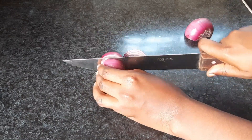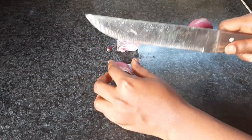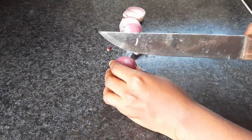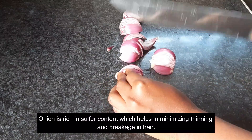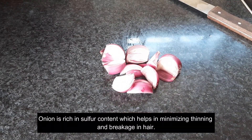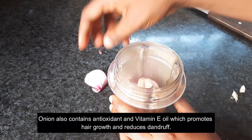Welcome back to my channel. In today's video we are doing an onion infused oil. I start off by cutting my onion into desired sizes, put it in the blender, and added olive oil.